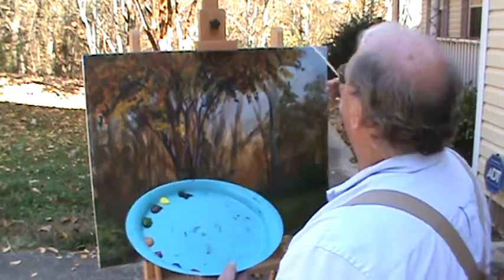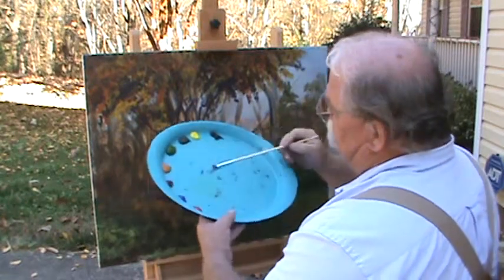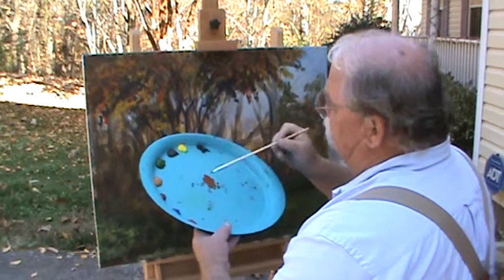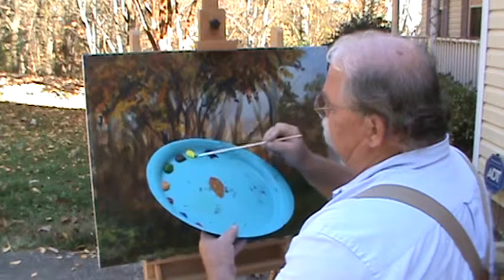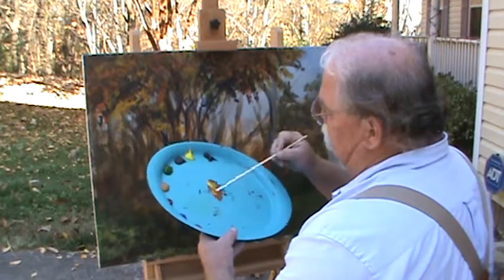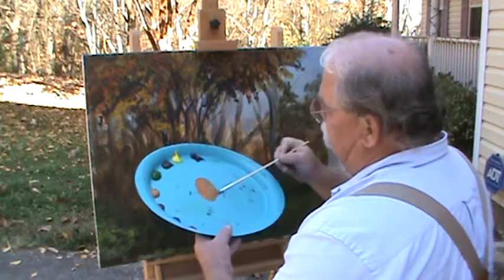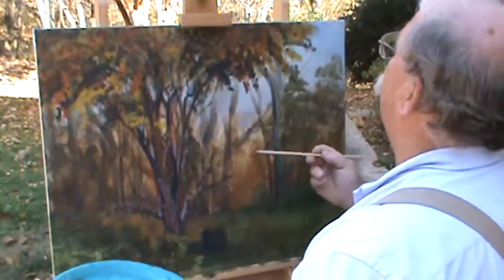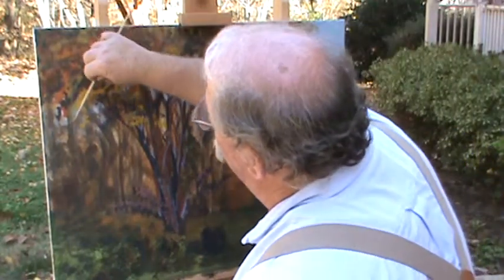We need to get some of these colors back on top of that tree. Look at all those pretty reds. I'm going to grab some of this burnt sienna and some of this lemon yellow, mix the two together to kind of brighten that a little bit — even more yellow. Let's mix those two together and see if this doesn't give us the color we want up in the top of that tree.